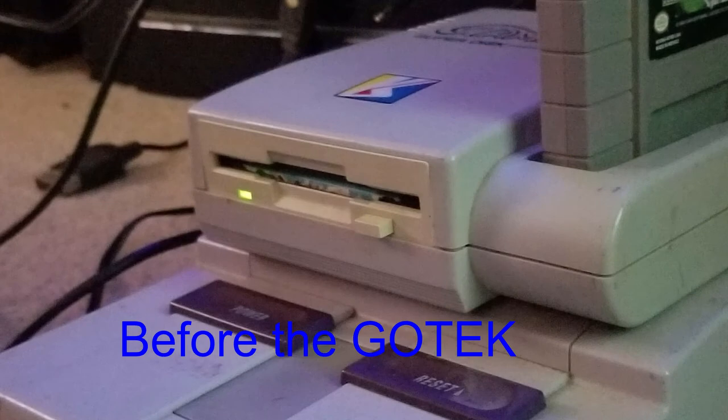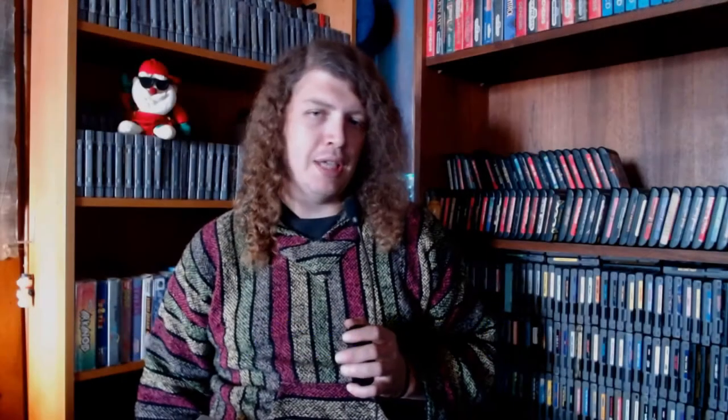I decided to get one of those floppy disk emulators, because I knew about them from the internet and from my work, where people who run CNC machines use floppy disk emulators on older machines. They don't want to deal with floppy disks, but they have to use that interface because the machine is so old and too expensive to replace.